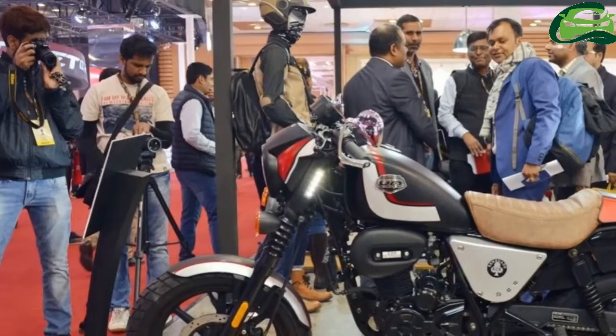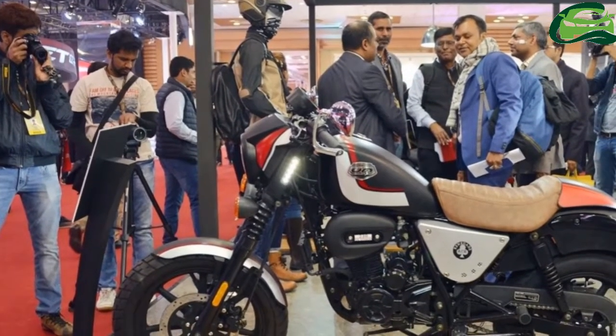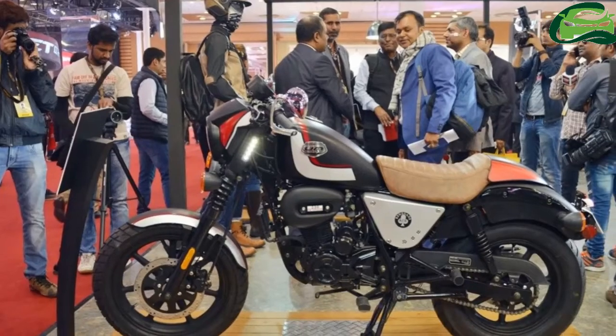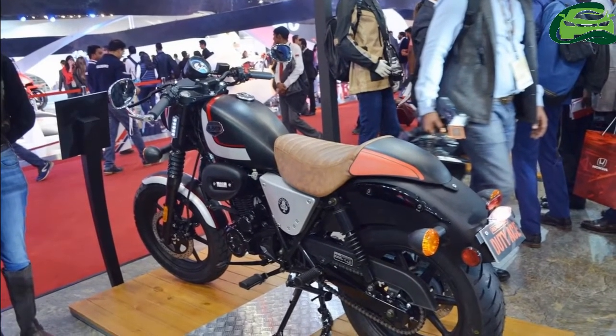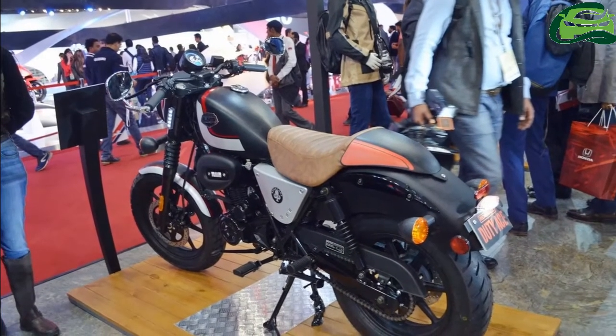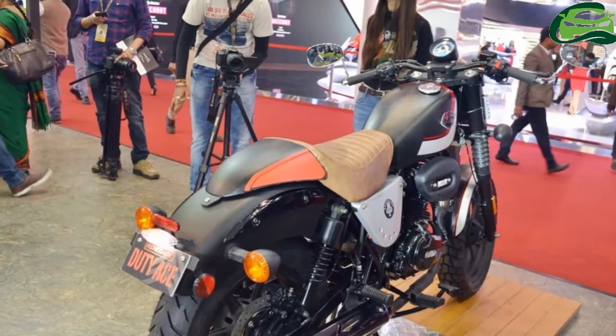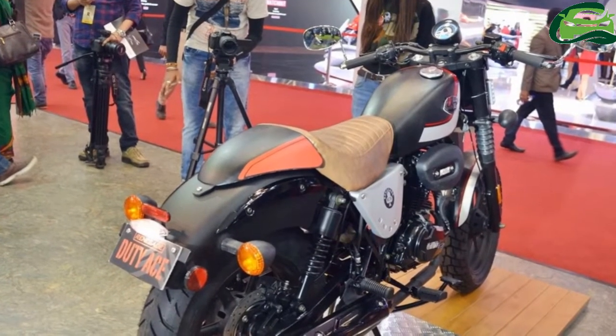The UM Renegade Duty S features a compact cruiser design that is reminiscent of the Harley-Davidson Iron 883. Apart from the fuel tank and the fenders, the bike bears a black theme. The round headlamp and the indicators feature a black nacelle as well.